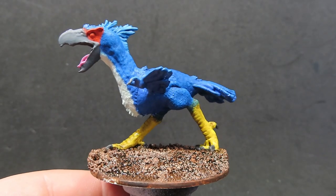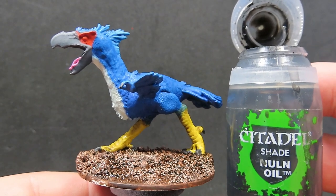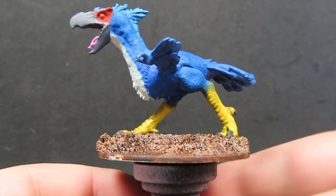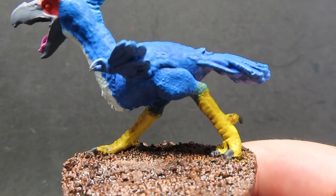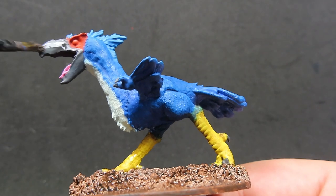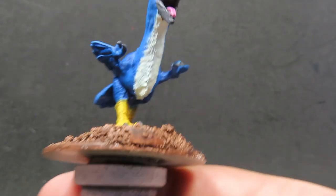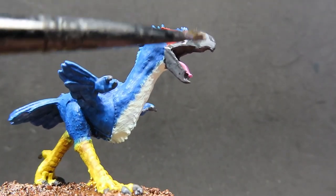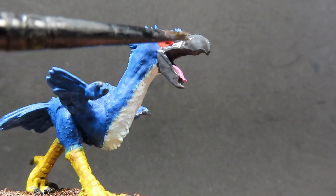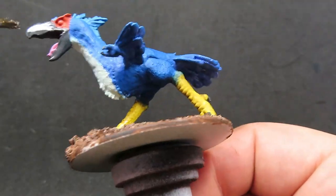Now all that wash on the base is complete, what we're going to be doing is coming in with some Nuln Oil to go over all the beaks and the claws everywhere that we did in the Basalt Grey. This is going to darken down that grey colour we have already just a little bit further - that's why I didn't bother so much about using black earlier - so just a nice way to deepen all those colours down just a little bit more.